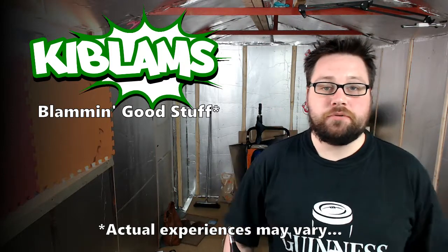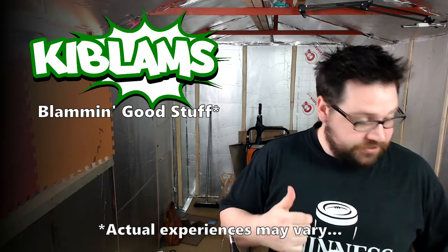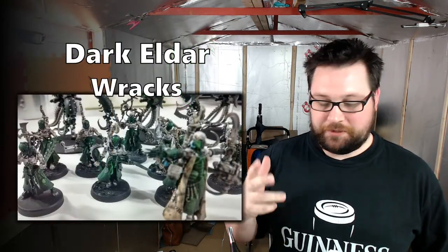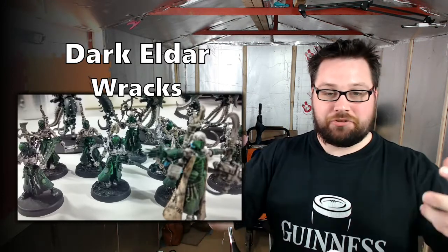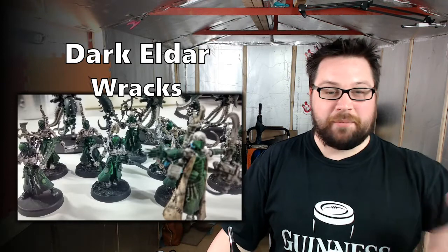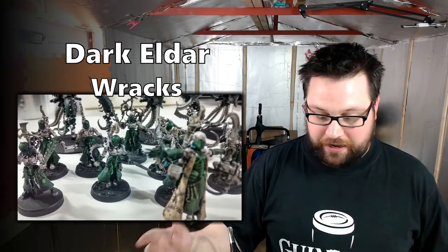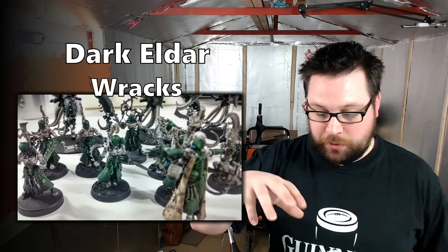Hi guys, welcome to this video. This is my second update for the new racks that I'm painting, the Dark Eldar racks. There's nothing really to explain other than this is my second video on them and I've had to drag myself away from painting them because I'm having such a good time, to show you guys where I am and give you a little bit of description on how I get them painted. I get these painted fairly fast — what you see here is two evenings' work and that's 20 racks.